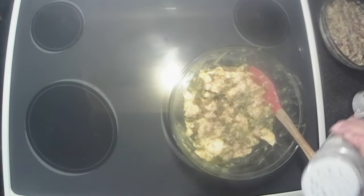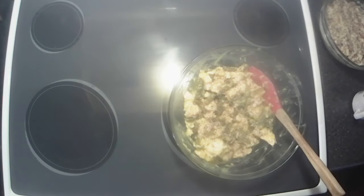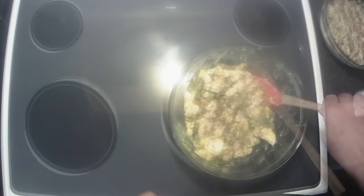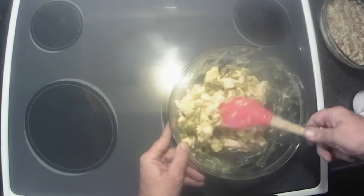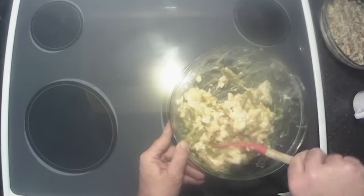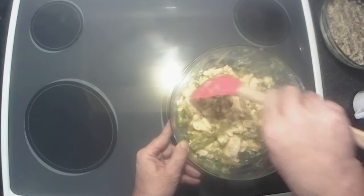Now I'm going to add just a little bit of pepper and a sprinkle of salt. Mix that salt and pepper in there. I think one can of soup is going to be perfectly fine.